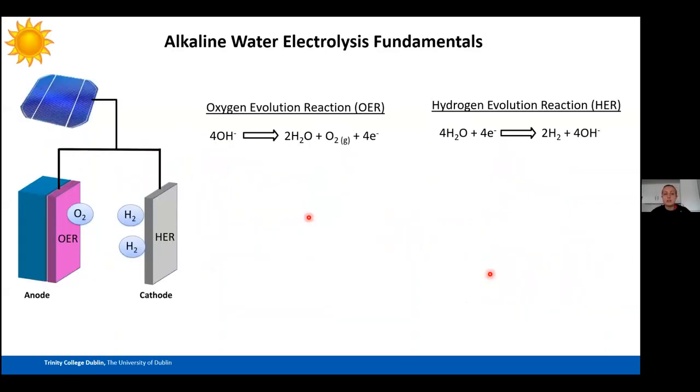This entire talk focuses on alkaline water electrolysis. We chose alkaline media because the transition metal oxide materials we use would corrode in acidic media. In alkaline water electrolysis, water is split into hydrogen and oxygen: at the cathode, hydrogen is evolved in the hydrogen evolution reaction (HER), and at the anode, oxygen is evolved in the oxygen evolution reaction (OER).